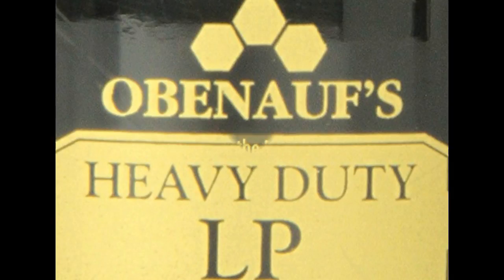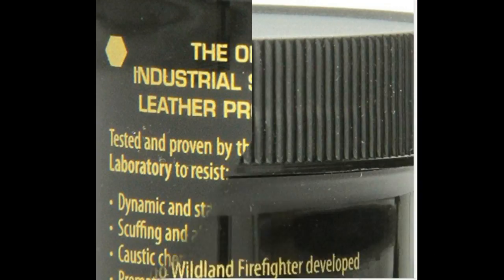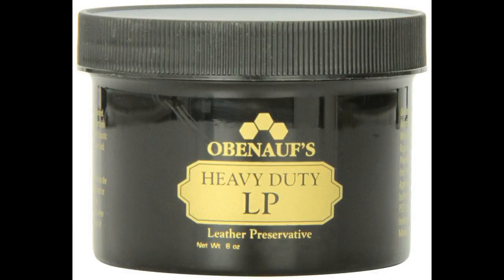For boots, car leather interior, or really any leather product. O.N.A.S. Heavy Duty LP Preservative is a blend of leather oils that gradually seep into the leather, lubricating it continuously.